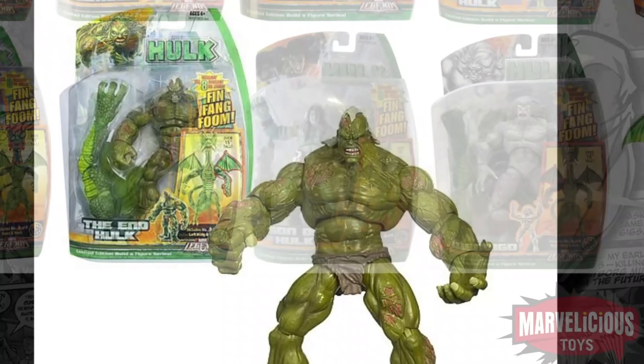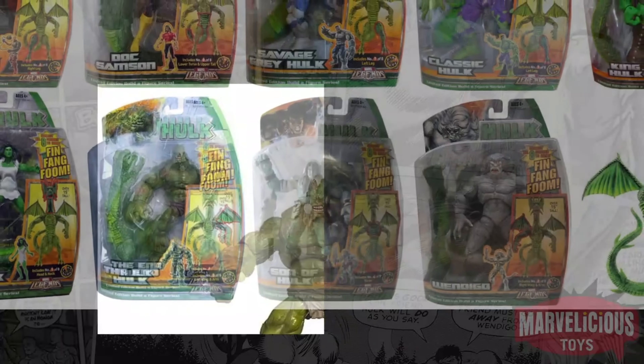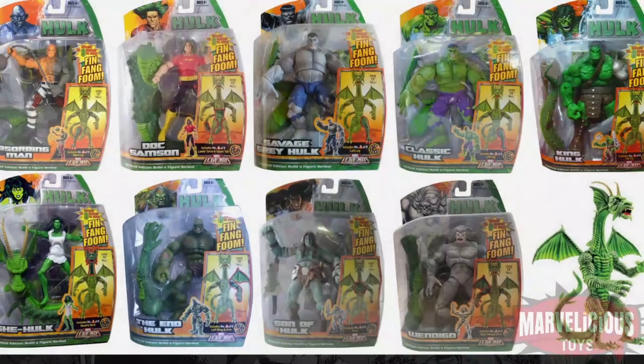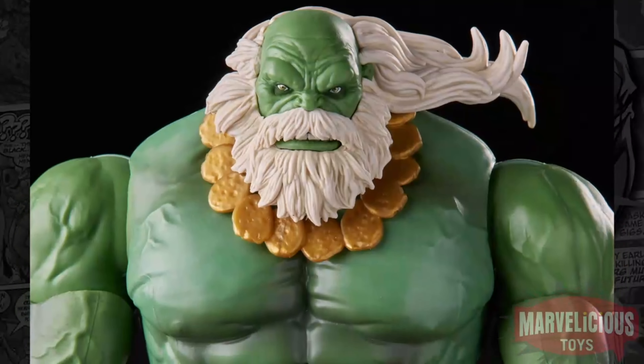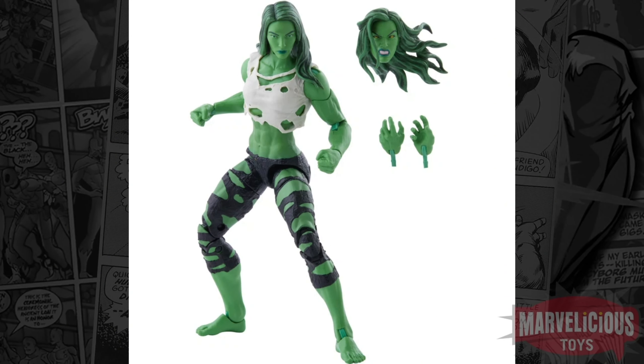Or just giving us a Hulk wave that I've been wanting for a long time — with updates to that Fin Fang Foom wave they did years and years ago. They're slowly kind of doing it — Maestro is currently shipping and we just got She-Hulk not too long ago. They're slowly kind of redoing that.